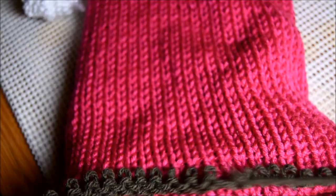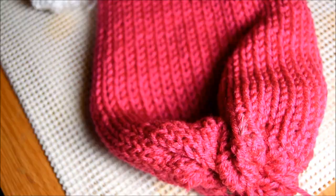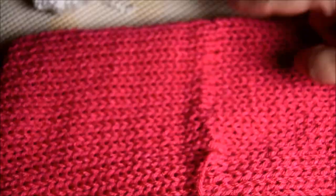Just pull on your yarn. Be careful — sometimes the yarn divides and gets stuck, and you don't want to ruin your work. So it's done. Look great. Stretch, stretch, stretch.